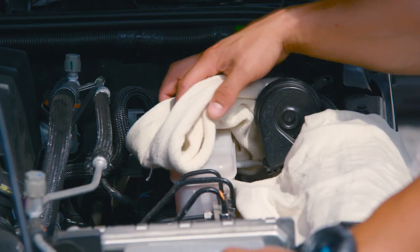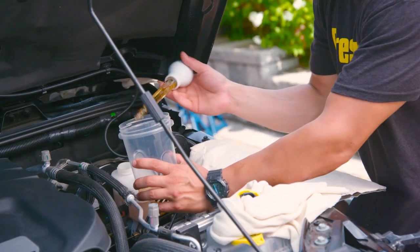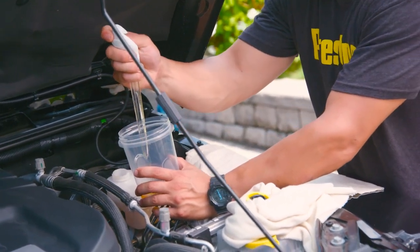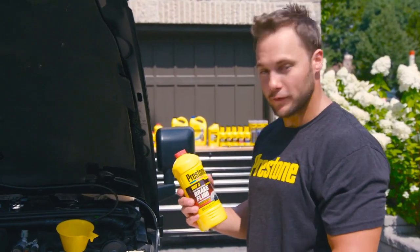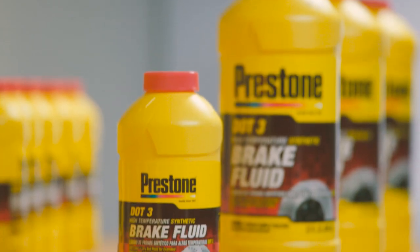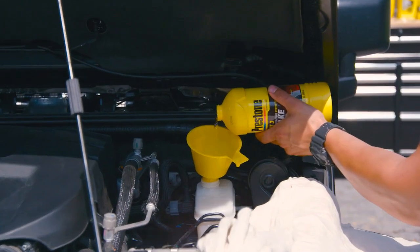Most vehicles use DOT 3 brake fluid. You can use DOT 4 but you're going to have to change it out more often. Take your turkey baster and the container, and you want to leave just enough fluid at the bottom so that air can't work its way into your system. Then it's time to put fresh brake fluid into the system. Preston brake fluid lasts longer than minimum spec brake fluid and they use corrosion inhibitors to help keep your brake system running longer.